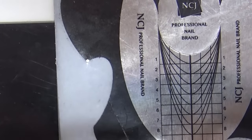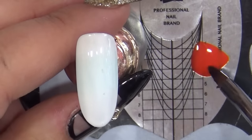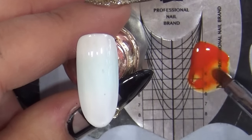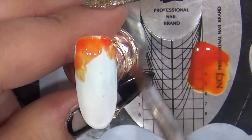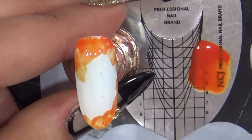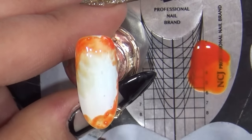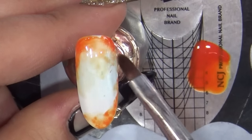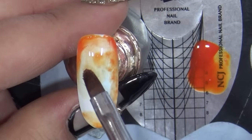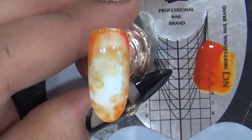큐어하는 동안에 C59번 약간 주황색 컬러를 폼지 위에 소량 덜어주세요. 덜어주셨으면 젤 클렌저에 NCJ 스와 브러쉬 안에 들어있는 앰부 브러쉬를 가지고 C59번 컬러를 살짝 풀어주신 다음에, 테두리 주변에다 톡톡 두드려가면서 자연스럽게 마블 될 수 있도록 발라주세요. 브러쉬는 닦아주시고, 조금 진하다 싶은 부분은 클렌저를 이용해서 다시 한번 자연스럽게 퍼뜨려줍니다. 이렇게 자연스럽게 흐트러주셨으면 30초 큐어 들어갈게요.